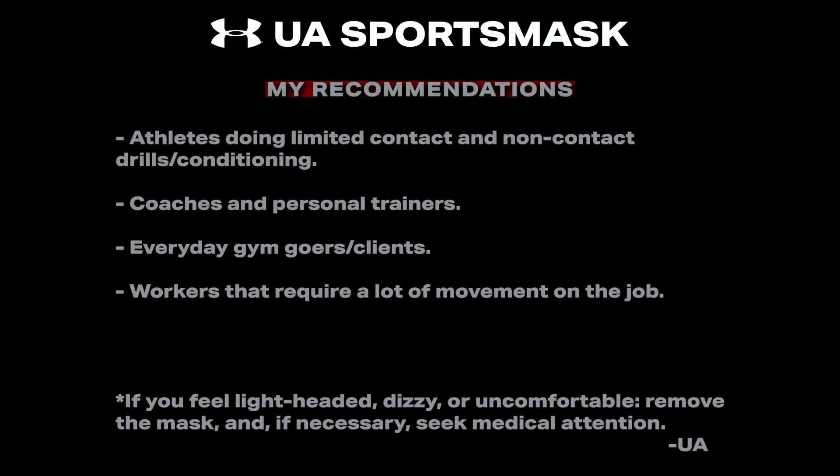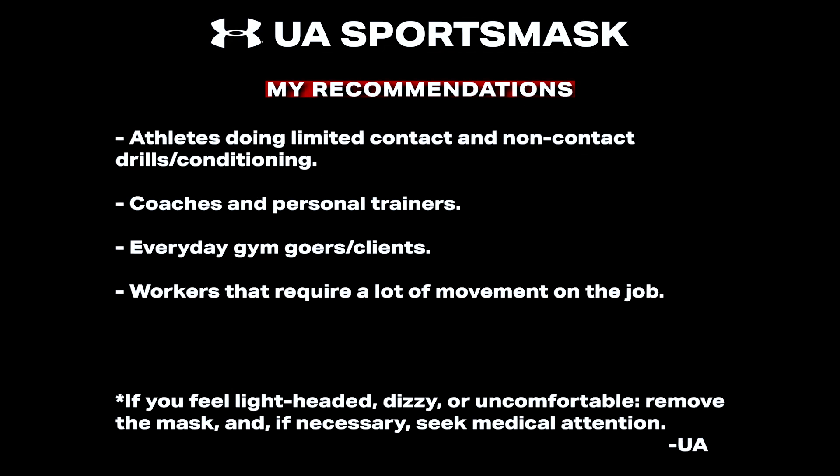With all of this information on the table, the next question is: who exactly is this mask for? Anyone involved in some type of sport, a physical job, physical activity, or a coaching or personal training environment. Any type of athlete can use it, but you may experience some minor breathing restriction or discomfort depending on your fitness level and exercise intensity.